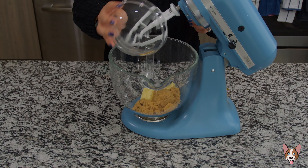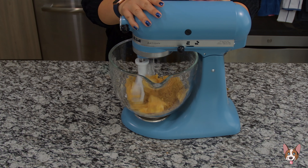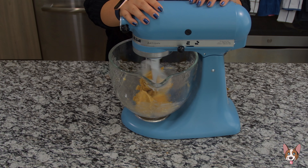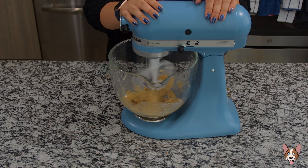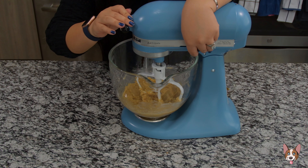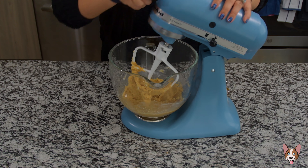Let's get baking. Add the butter and brown sugar to your mixing bowl. We're going to mix on medium until everything is nice and creamy. Mix on high if needed — I don't think we mixed on high — so give it about 2-3 minutes on medium and everything should be good.